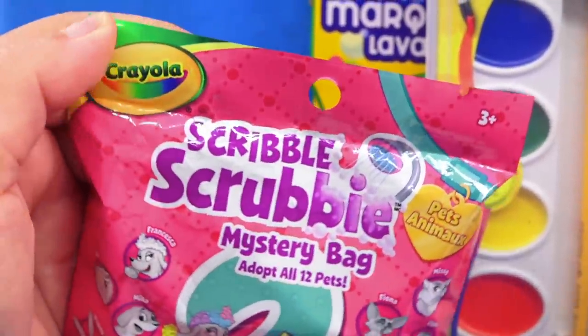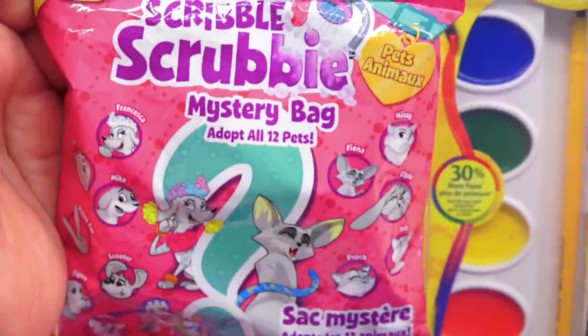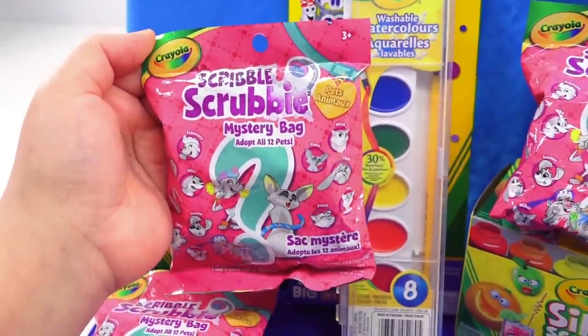I'm also going to be testing it on my wall right behind me over here, and on these scribble scrubbies — that was pretty challenging to say. So it has a kind of velvety type feel to it, and yes, I will also try it on cloth. Then we're going to measure how clean something can get after we wash it. Is it doable? That is the question.